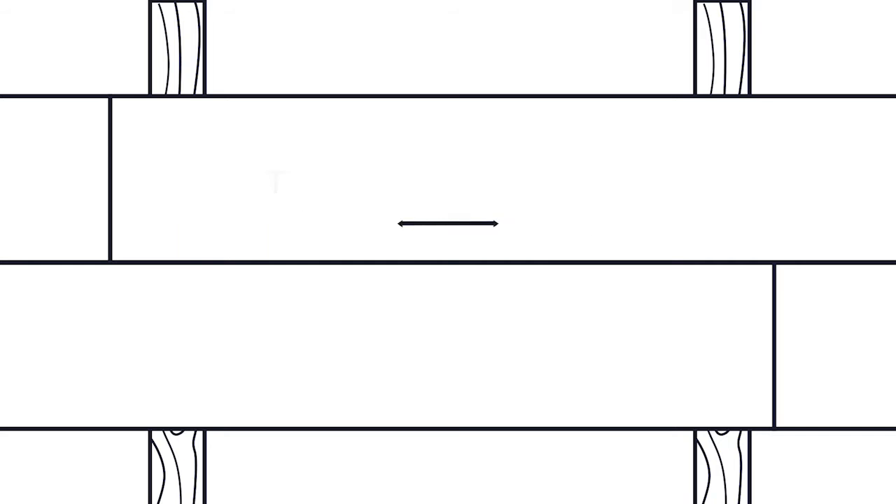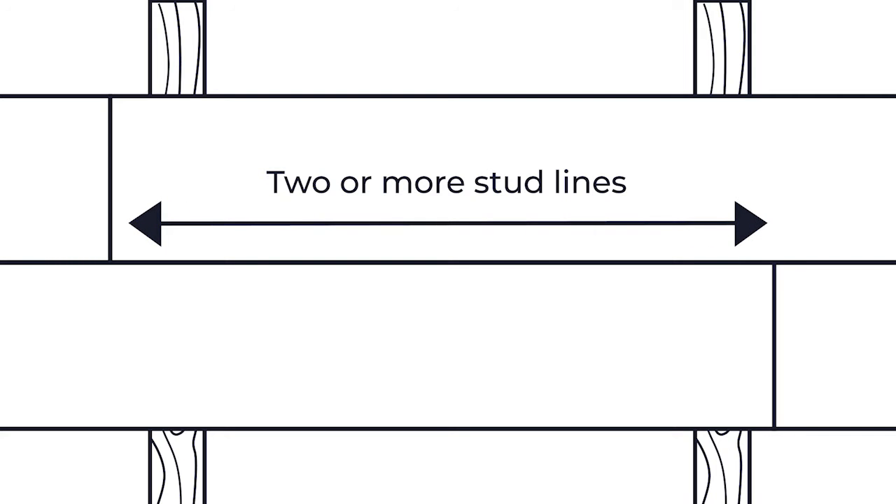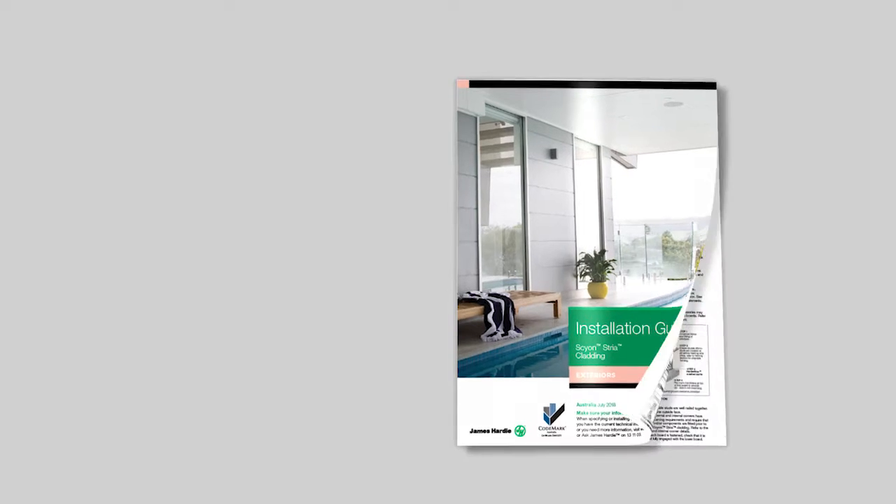When doing your butt joints, make sure you stagger your joints by two or more stud lines so you get good looks and integrity. For more information, check out the Stria technical manual.